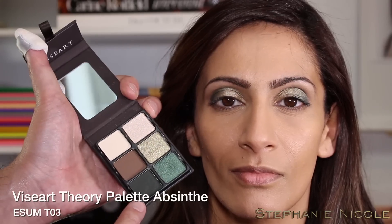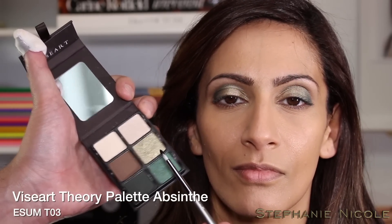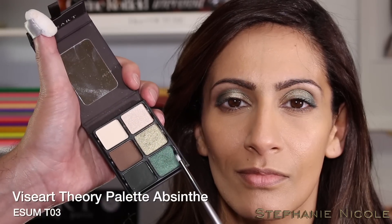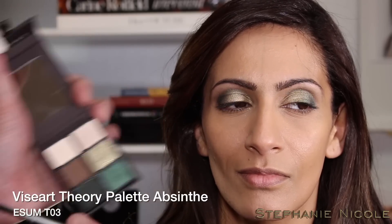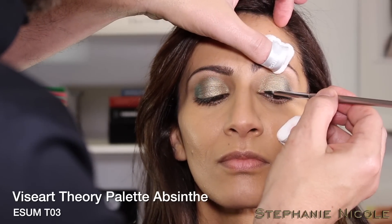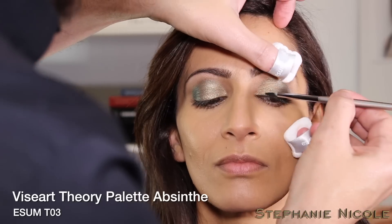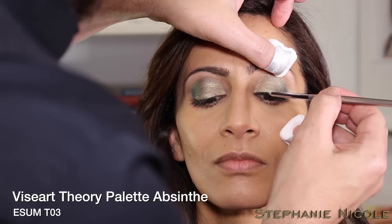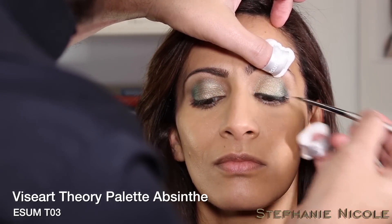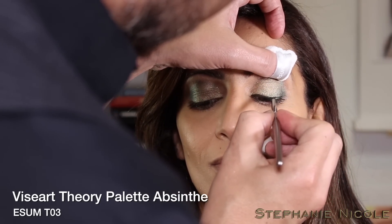Working with the deepest matte green shade using brush T03 — a long synthetic fine-pointed brush. I'm using a medium transformer to turn this into a liquid. Starting at the inner corner, letting the brush glide along the base of the lash line, coming to the outer corner.